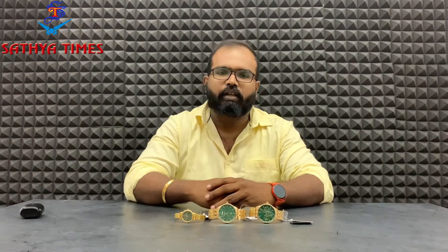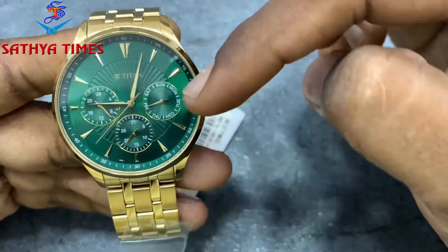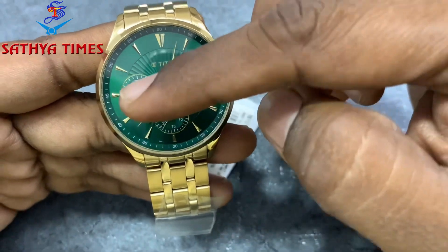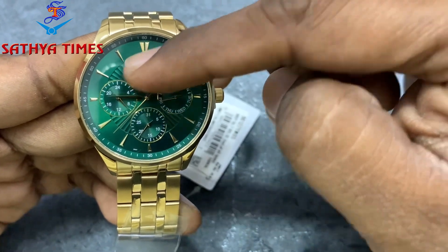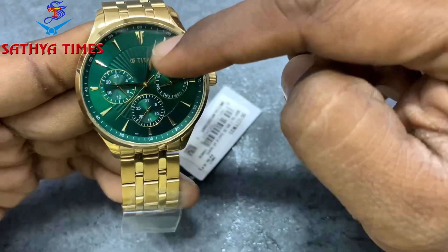Subscribe to our channel. So let us tell you about this watch. So the green dial first watch is a multi-dial — day, date, and 24 hours. One dial difference here is a pattern, and another index time visible.